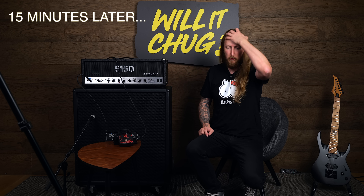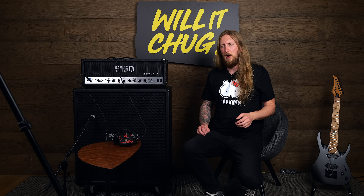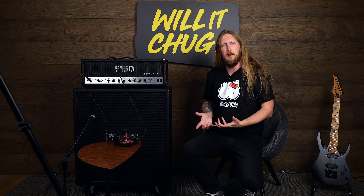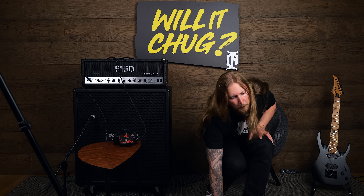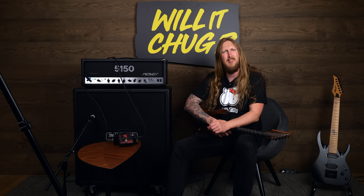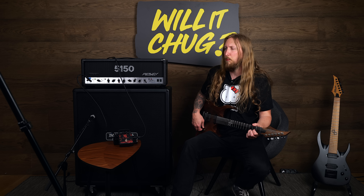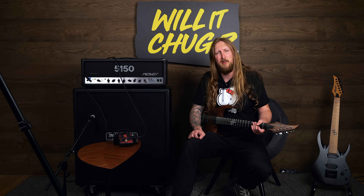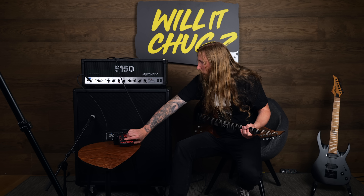Alright guys, I'm actually back. I went to listen to the recorded signal of this and it sounded a little fried, to be honest. It was not really a good representative of what I was feeling and hearing in the room right here. I figured I would just move the microphone a little bit and try a little bit more, because I don't think the result I had in my Will It Chug sounded as good as I said it sounded. I was saying it was probably the best distortion pedal I've heard in a long long time, but it didn't sound like that in the recording. So I'm gonna play it again, because Ola Englund — so let's play a little more.